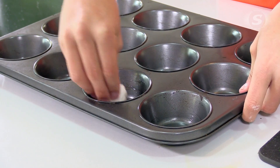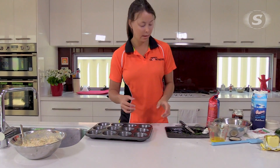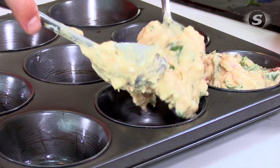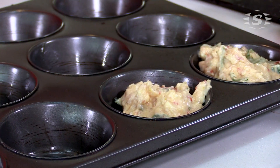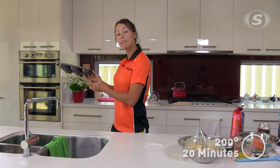And then we've got to butter the muffin tray, and you literally grab two spoons and just scoop them in — as much as you want, as little as you want. Once you've got enough, just put them in the pre-heated oven at 200.